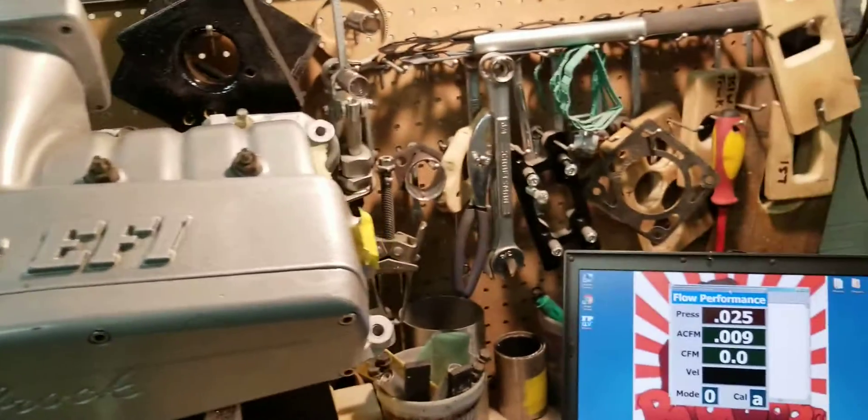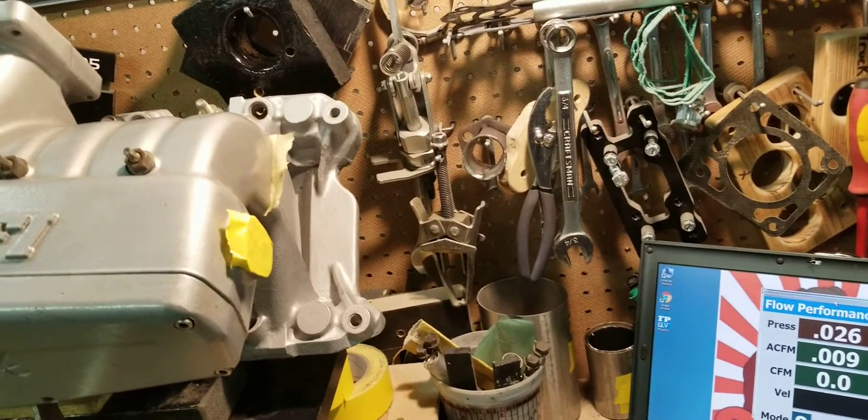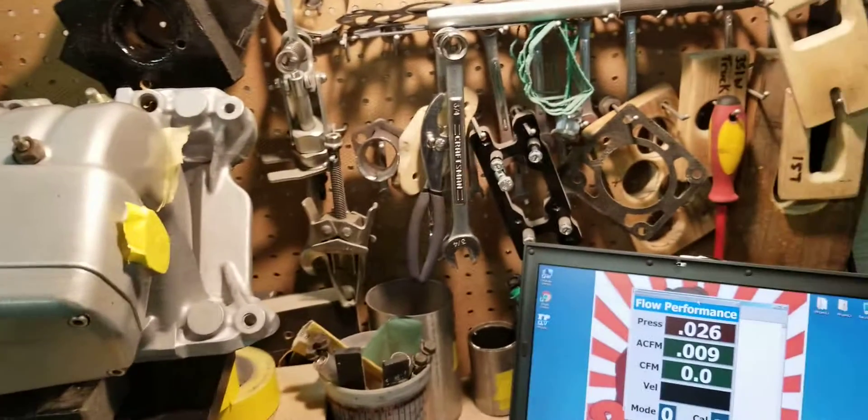Once again, this is Big Dogs Porting, demonstrating our stage 2 port job on a small block Ford Victor 5.0 EFI. See you guys at the track.